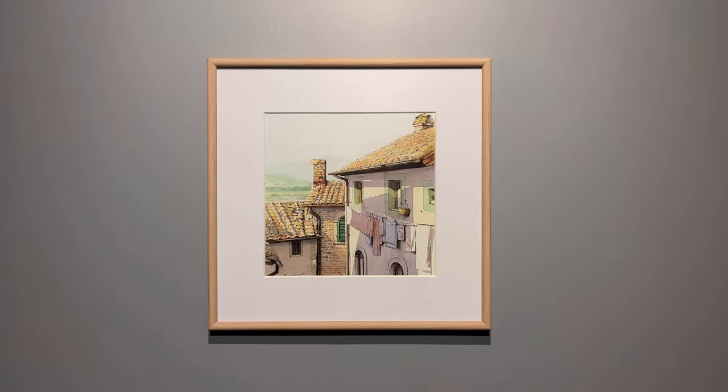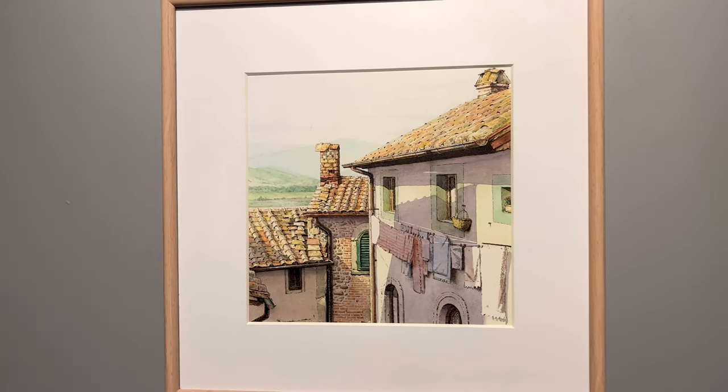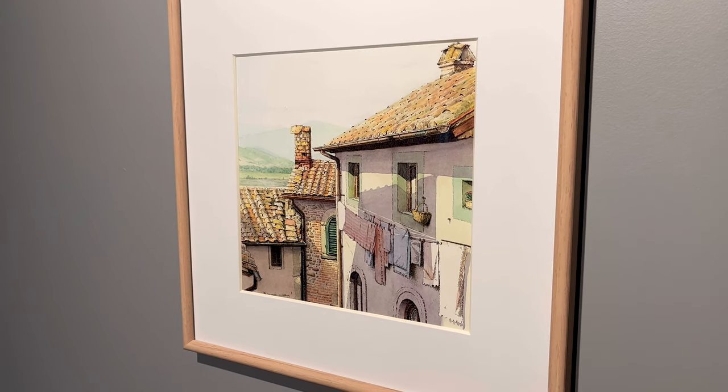Hi everybody. In this video we'll take a quick look at one of the ways how to combine pen and ink and watercolor techniques, and I'll be using this illustration that I made recently as an example.